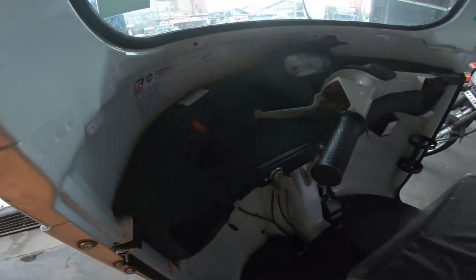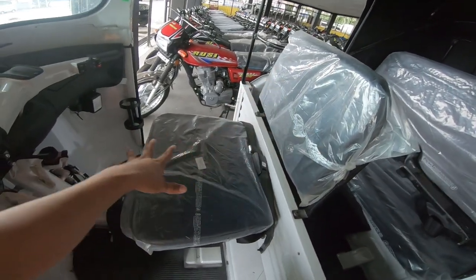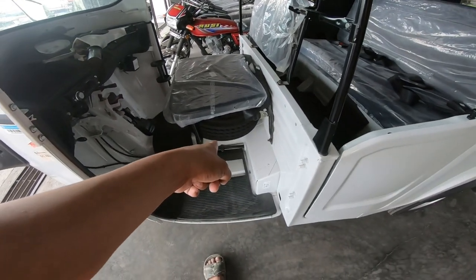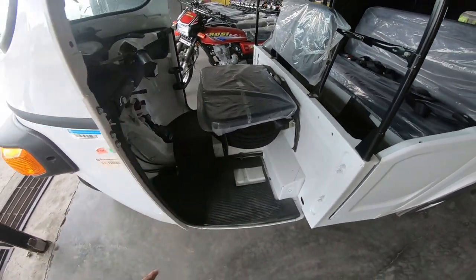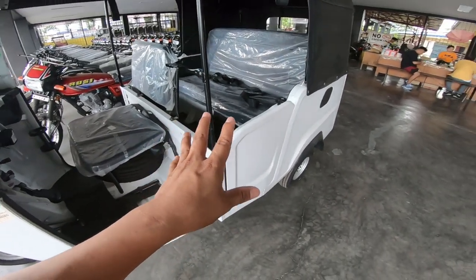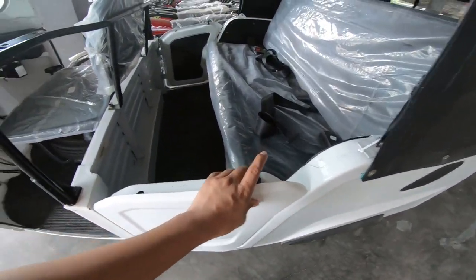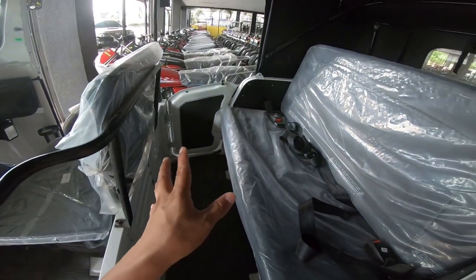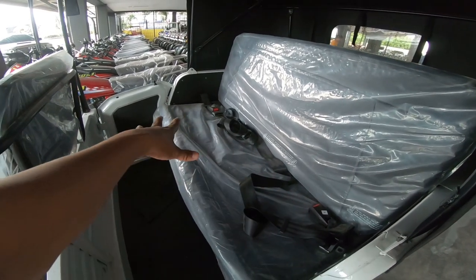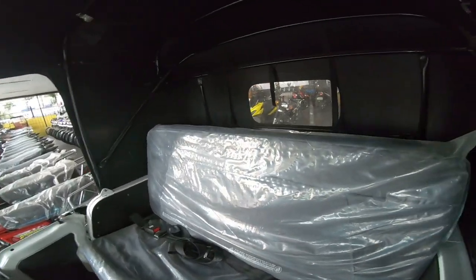Dito naman yung seat position ng driver — malapad yung seating position nya, meron din syang sandalan. Sa ilalim meron syang extra gulong o extra tire. Dito naman sa bagong unit ng Rosco Piaggio meron na syang pintuan — naka-lock na sya, so safe sa mga bata. Ang capacity nya ay 4 persons dahil malapad at mahaba yung kanyang upuan. Doon naman sa likod may maluwang na space.